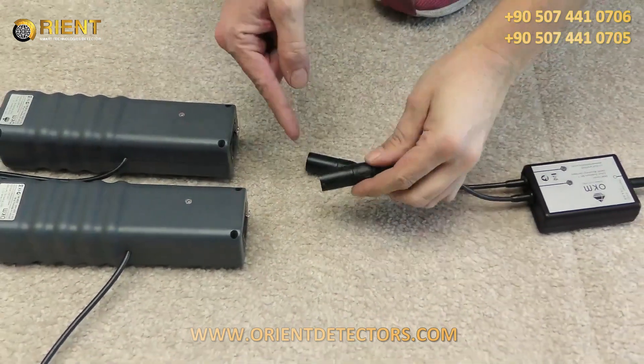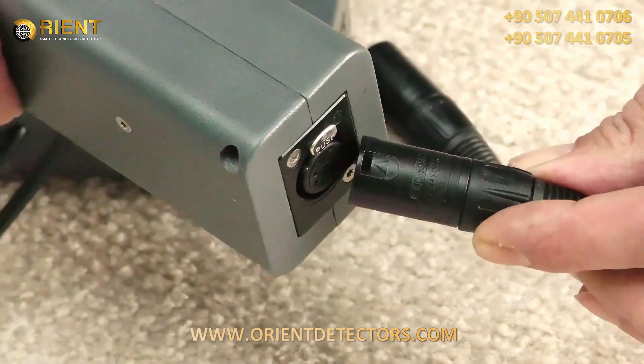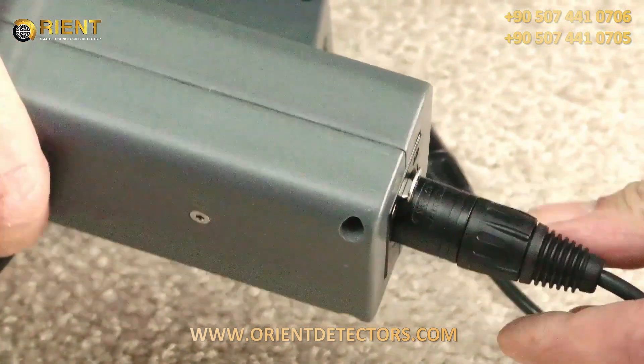If you want to recharge your antenna arms, you just need the AC connectors — the arrow needs to be up, near the silver button. Press it in and they stay secured.